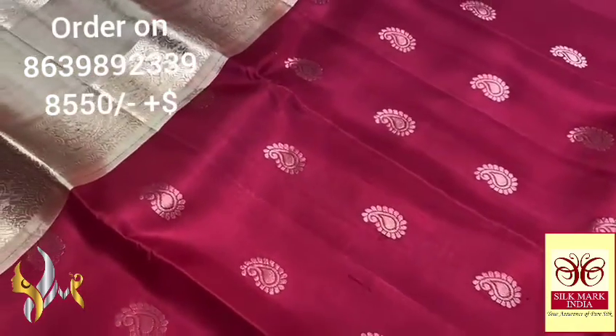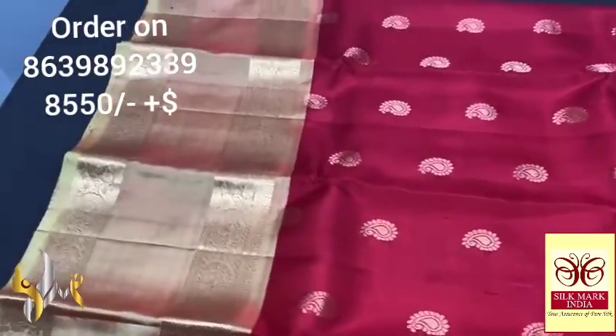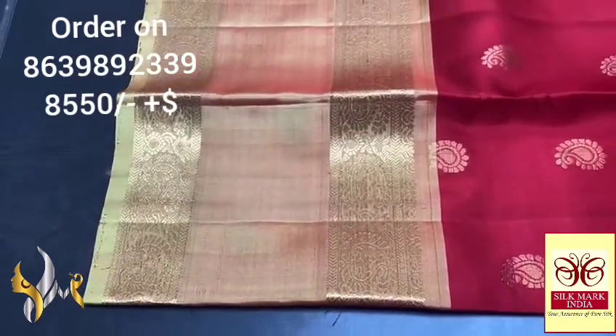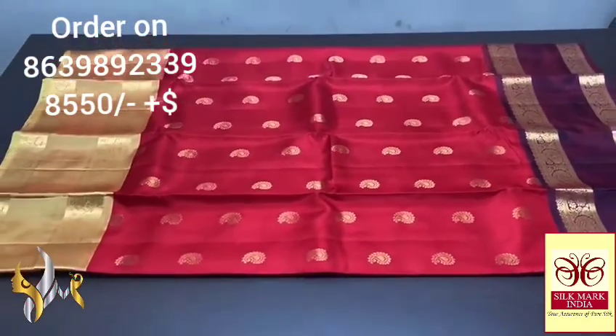The buttas are weaved in a very elegant kanji varam style using golden zari, and it is completely hand woven with a very elegant design. The borders are done beautifully at 10 inches, with the ends of the border jacquard weaved using golden zari — a beautiful Ganga Jamuna pattern.